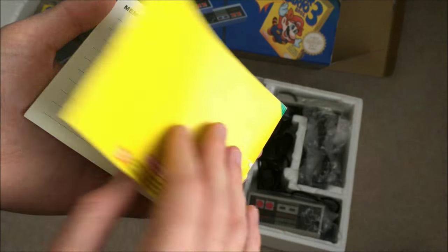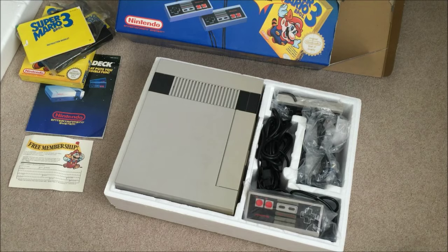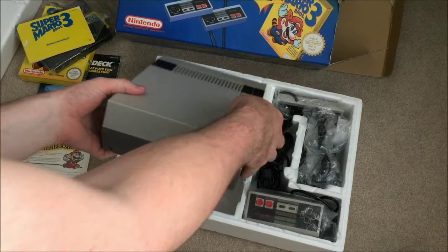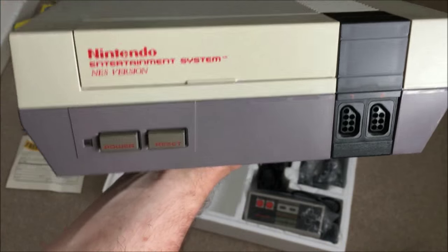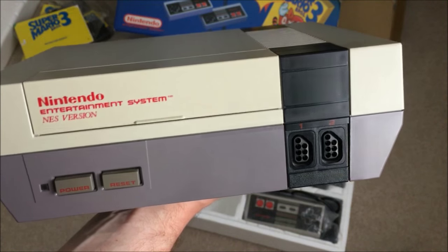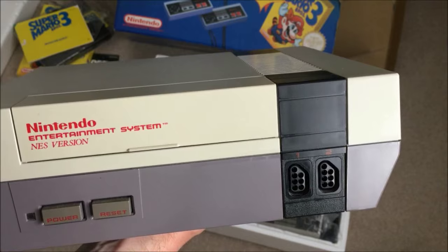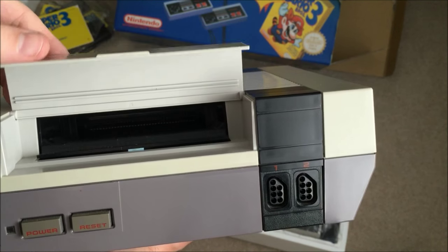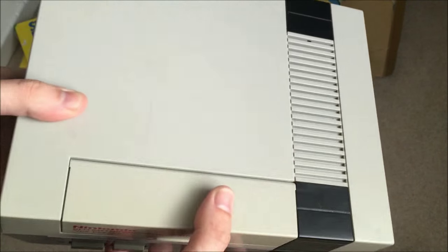Some memos here — no one's filled that in yet. Here we go, we have a look at the console itself. There's some slight yellowing on here, which happens because it's to do with making it flame resistant — safety material put into the plastic which over time causes it to yellow slightly, but overall it's not too bad.